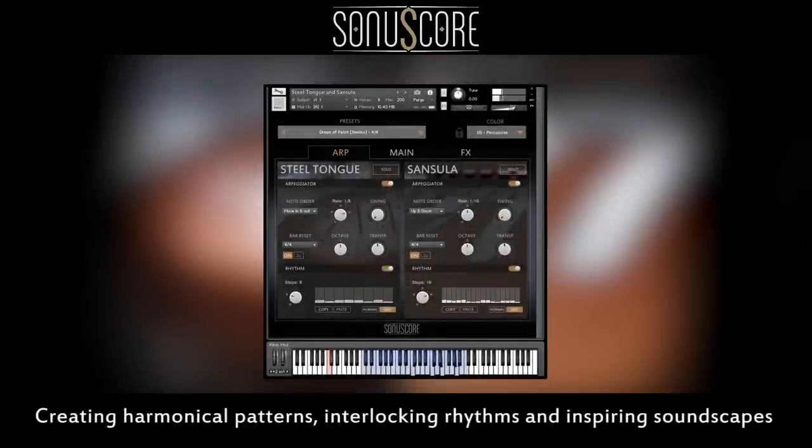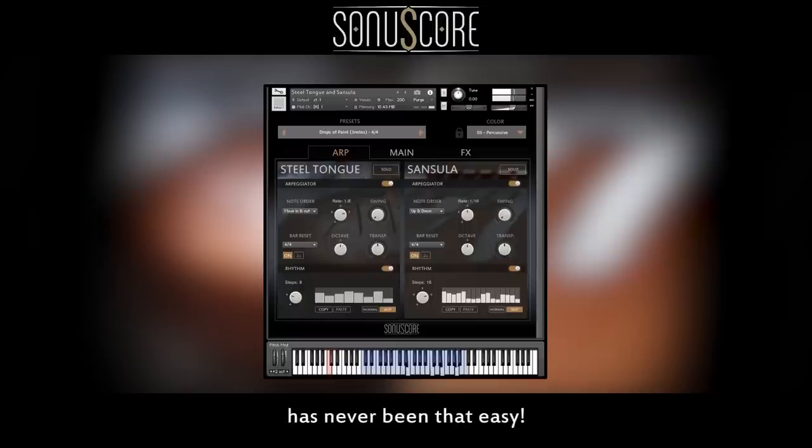Creating harmonical patterns, interlocking rhythms and inspiring soundscapes has never been that easy, thanks to our cutting-edge multi-arpeggio designer.